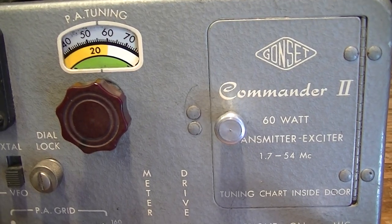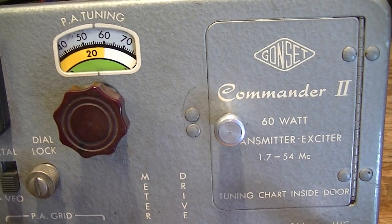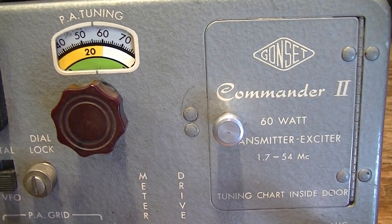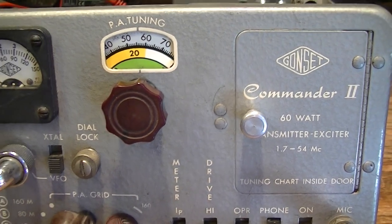Hi, W6WUH, Larry in California. As you can see, we're looking at the Gonset Commander II, circa 1954-1955.